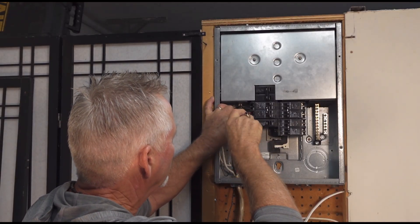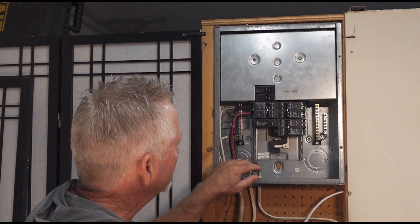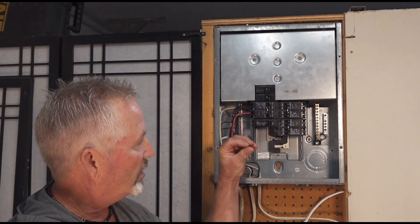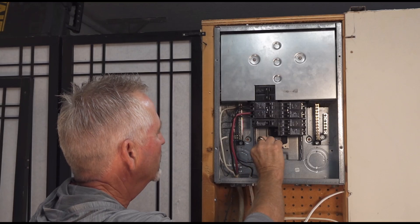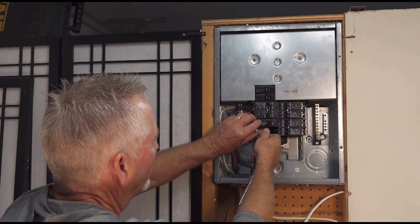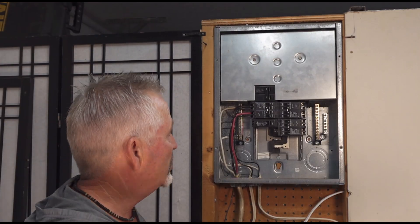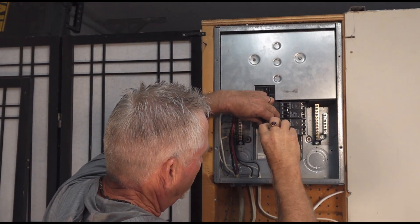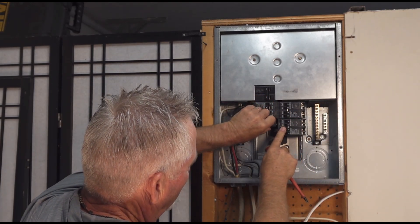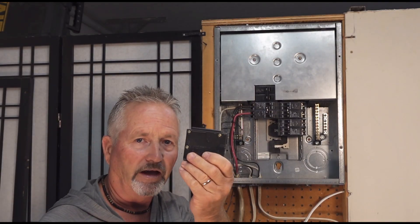Remove the wire going to that breaker and pull it aside. Each panel is a little different in their mounting. With these Cutler Hammer — now Eaton — panels, the breakers clamp onto the bus bars with jaws: the back end hooks into a slot and then pushes onto the bus bar. Pull out the breaker — sometimes they're hard to remove, and if so, you can gently pry it off the bus bar, then pull it forward off the lock-in jaws. And there you have your breaker removed.